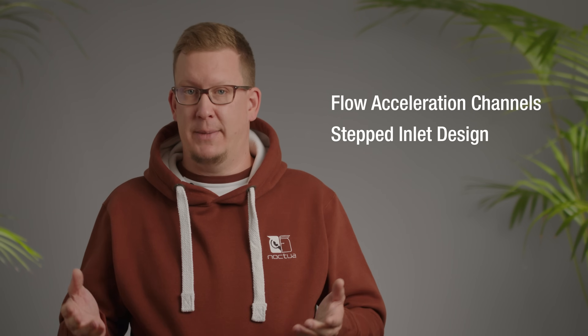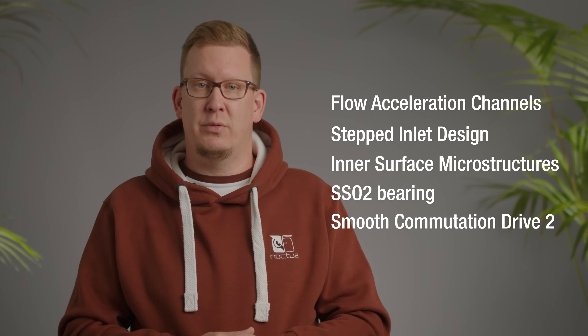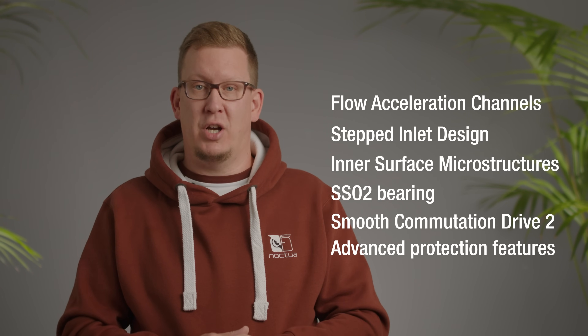While this video was focused on the novel features of the NFA14X25G2, the new fans also use other proven Noctua technologies like the flow acceleration channels, stepped inlet design, inner surface microstructures, the SSO2 bearing, smooth commutation drive, as well as advanced protection features to protect against overvoltage, short circuits, or mechanical blockage of the impeller.